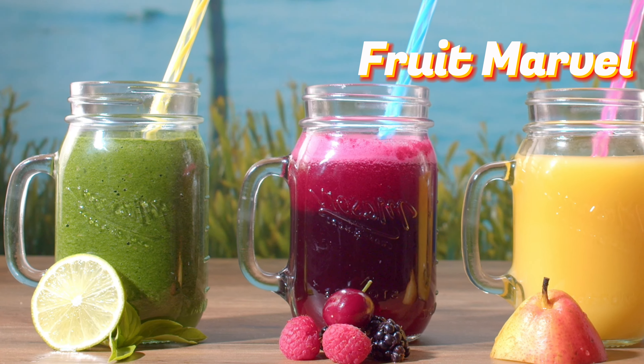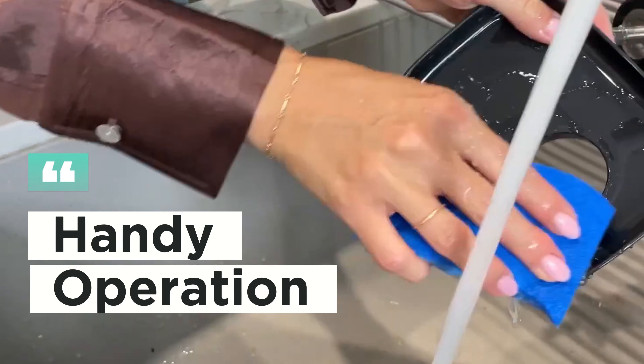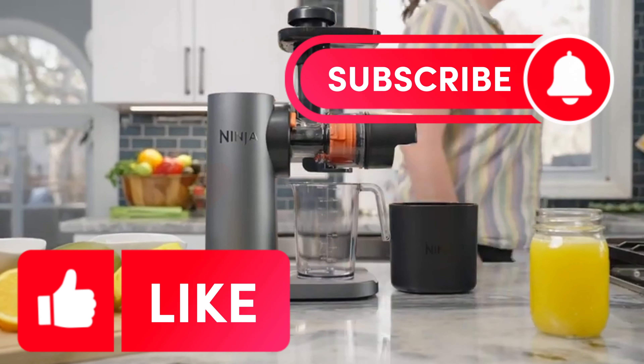This juicer comes with two one-touch programs for easy use: start, stop, and reverse. Upgrade your juicing game with the Ninja Cold Press juicer. Because great taste starts with great juice.